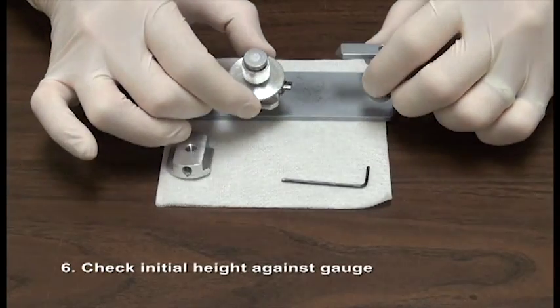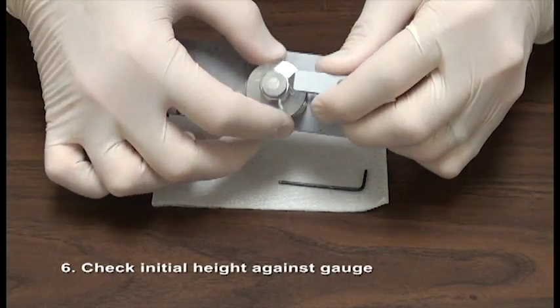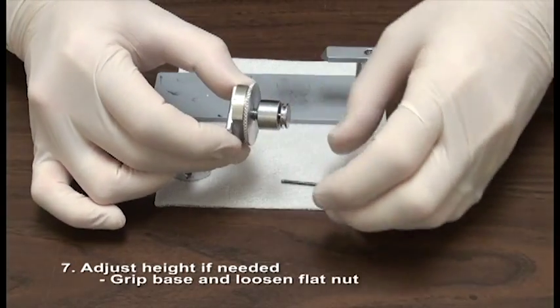Check the initial height against the gauge. This is too low. The specimen should meet the bottom of the gauge, so adjust the height if needed.